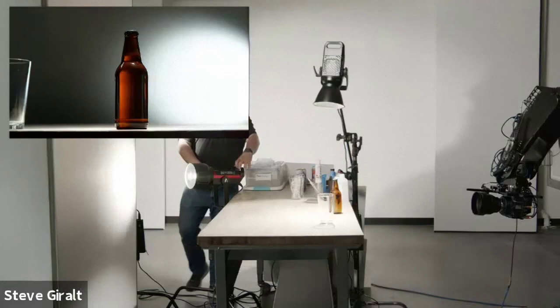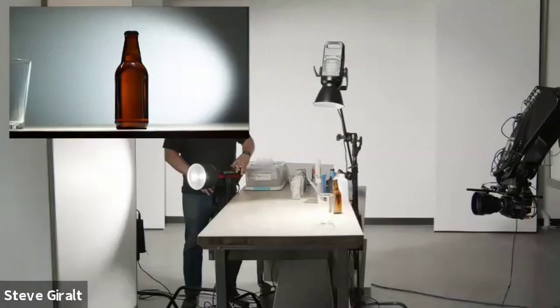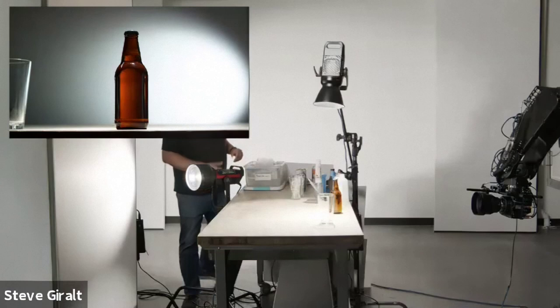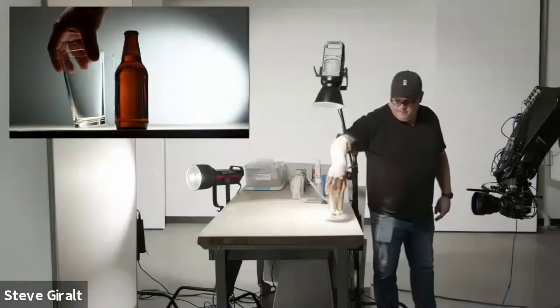I'm going to show you the effect that moving this light around has on our drink. In commercials, sometimes people like a little gradation, sometimes they like it to be big, soft, and even. You could also tilt this up and down — light at the top or light at the bottom — and we could move this light further away. Just the light on the background will change the light on your beer bottle, and any glassware will kind of do the same thing.